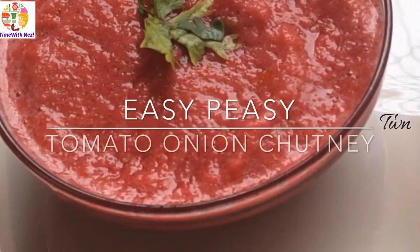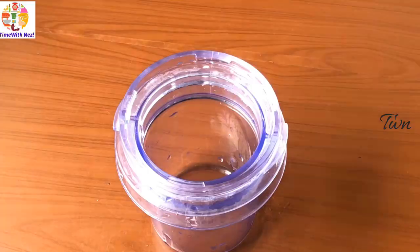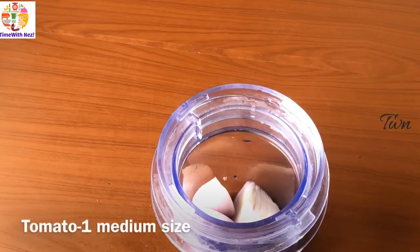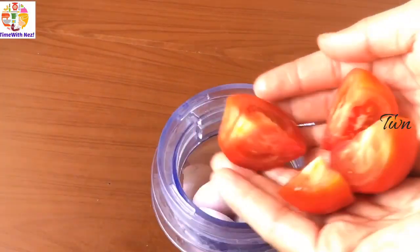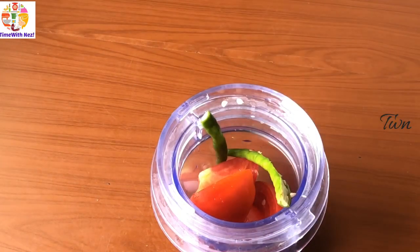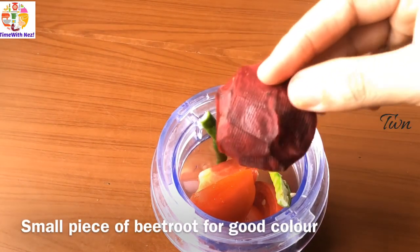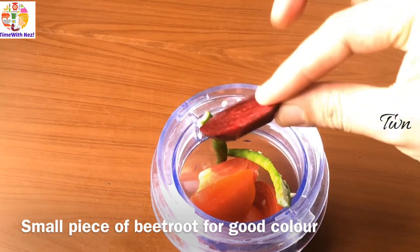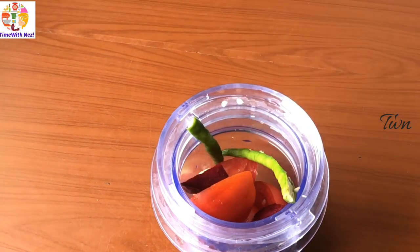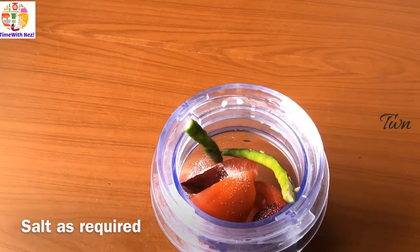Next we will add tomato onion chutney. Make a medium size. Make a big piece of the pepper. Make a beautiful color. When we add this, we will have a taste of the chutneys. It will be good for the taste of the chutneys.